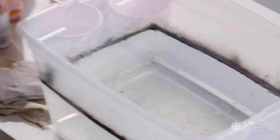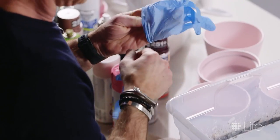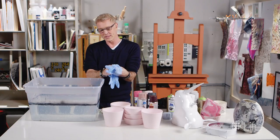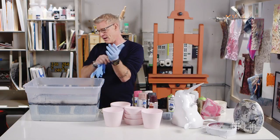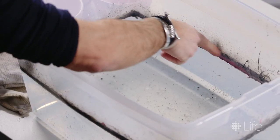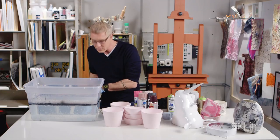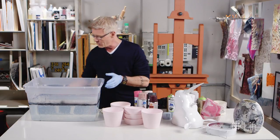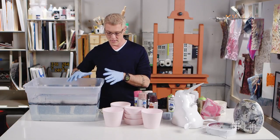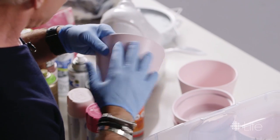Make sure for this project that you definitely wear gloves because we are using spray paint. This tub is definitely going to be ruined — the rim all around will have residue of spray paint — so don't use one of your good laundry tubs. Just get an inexpensive one or an old one you might have lying around. We filled it up with room temperature water and now we're ready to do the hydro dip.